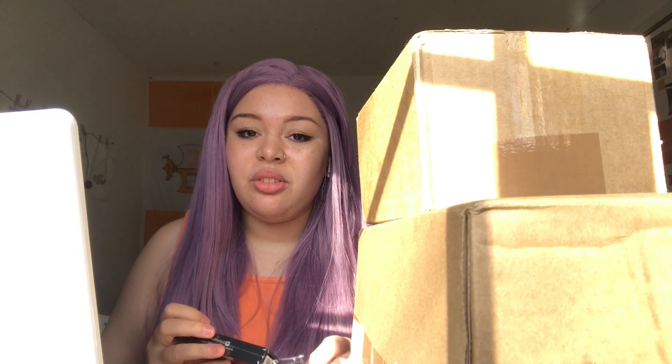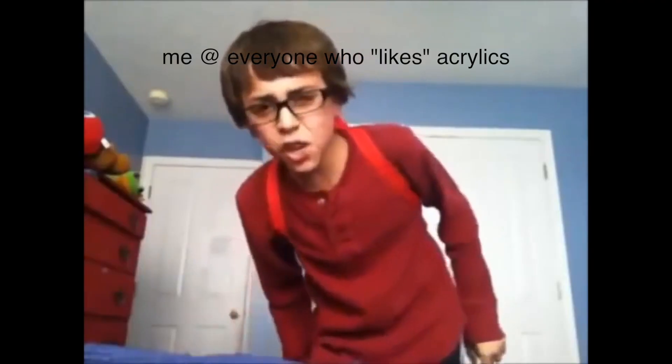I also can't open packages right now, because I had on acrylics for like two weeks. I didn't like them, and my nails are now ruined. So, 10 out of 10, I would never, ever recommend acrylics. Anybody who likes acrylics is lying. Yeah, they look cute, but are they practical? No.